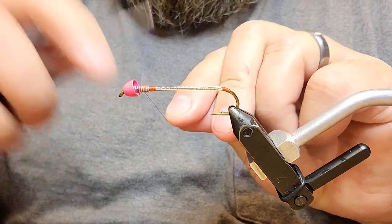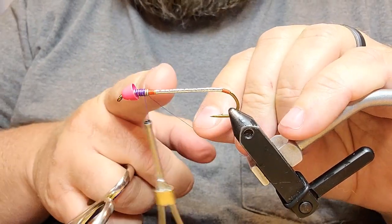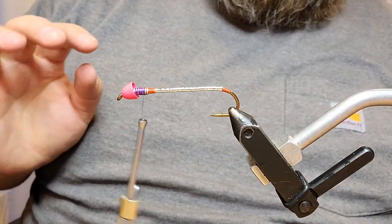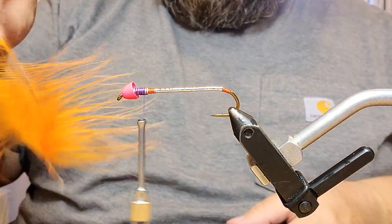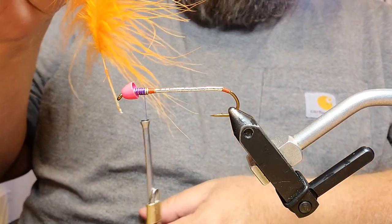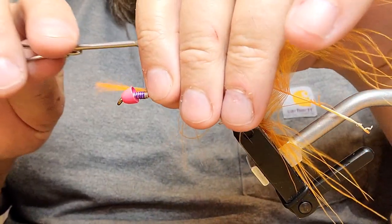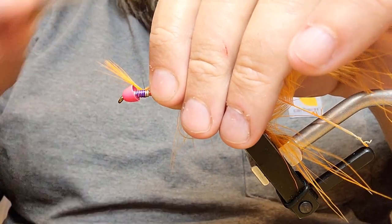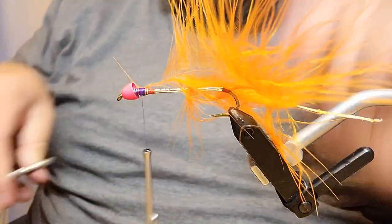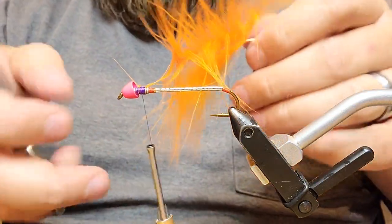Now we switch to our other color: Uni 6-aught purple. Start this right behind our cone head and cover our lead wraps. The remainder of this fly is actually going to be tied up here on these lead wraps, so from here back is just body and it's done. This fly is made out of marabou. We start with a single orange marabou quill, preening the fibers straight out. We tie the marabou in by the tip, like we're doing a hackle, give it a few good wraps, then trim off the end.